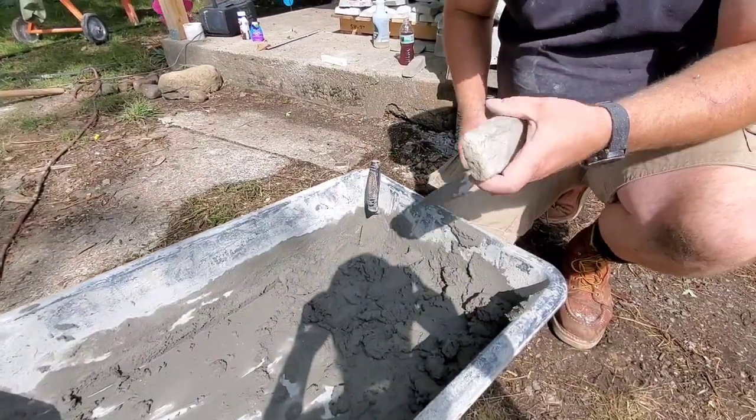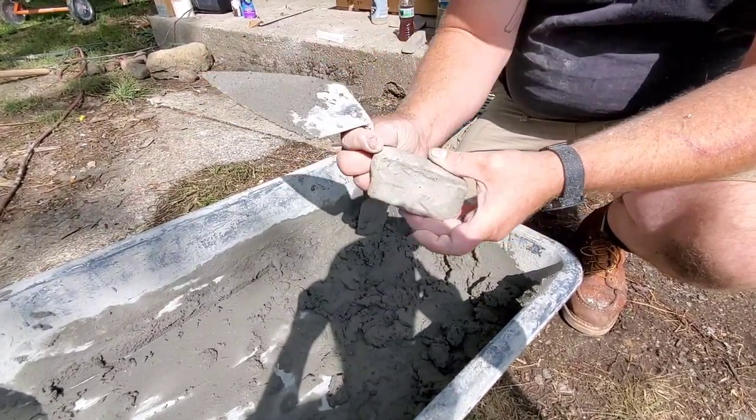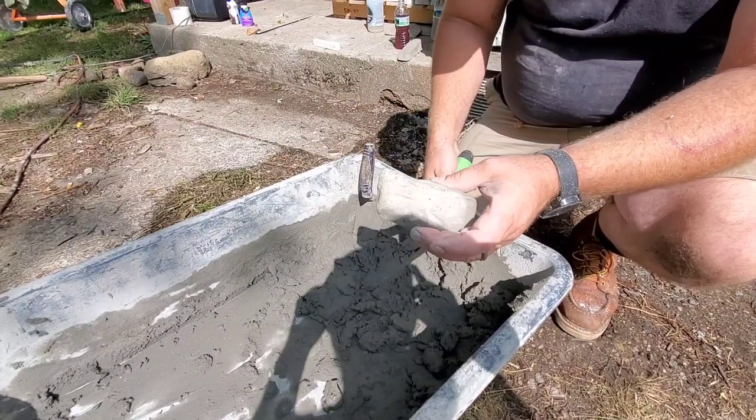Back to the mortar bucket. Now this piece was a broken piece, and we ground the edges with the rock — we just sanded it and rounded off the edges.